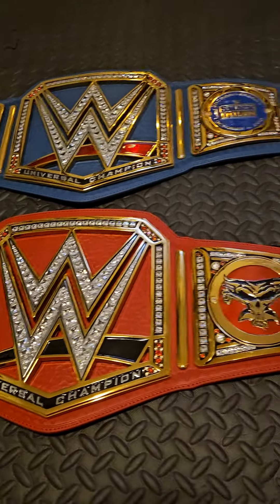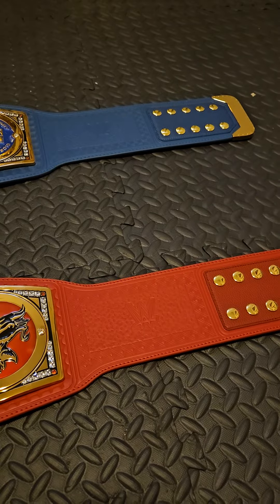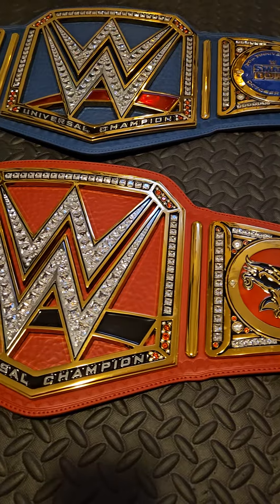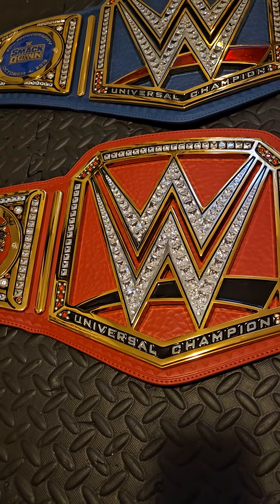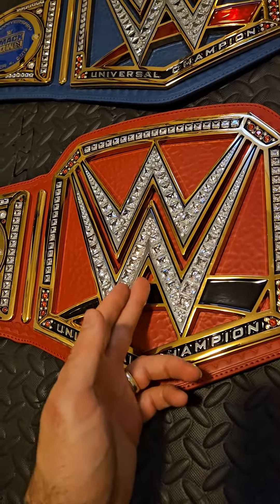The red they chose — I think it should have been darker personally. I think it was a weird color design; I find it more salmon than red. I was just never a huge fan of the red Universal Championship.